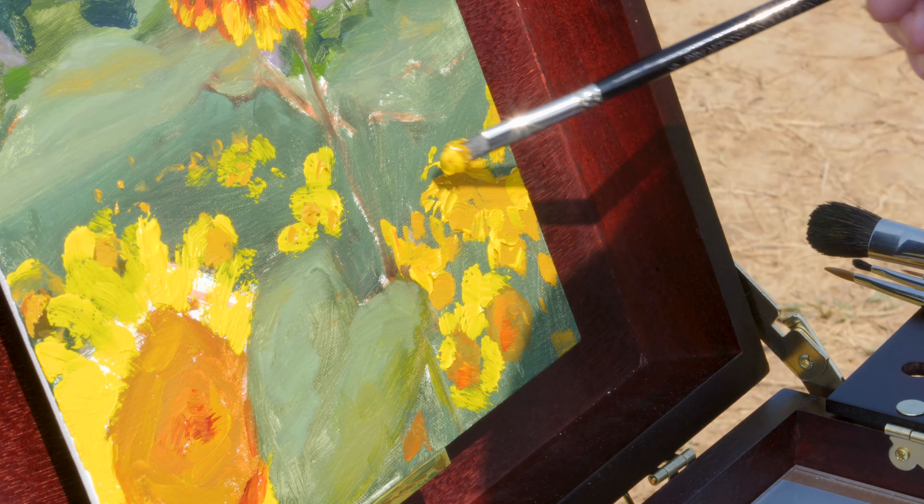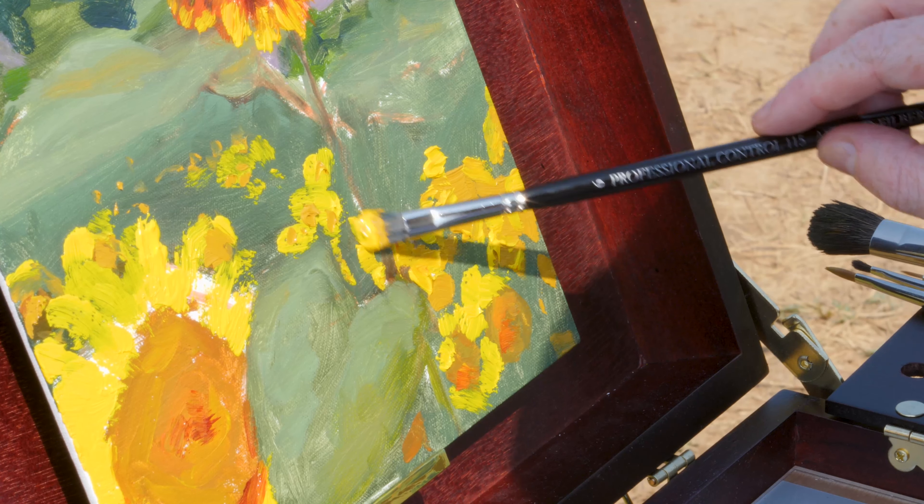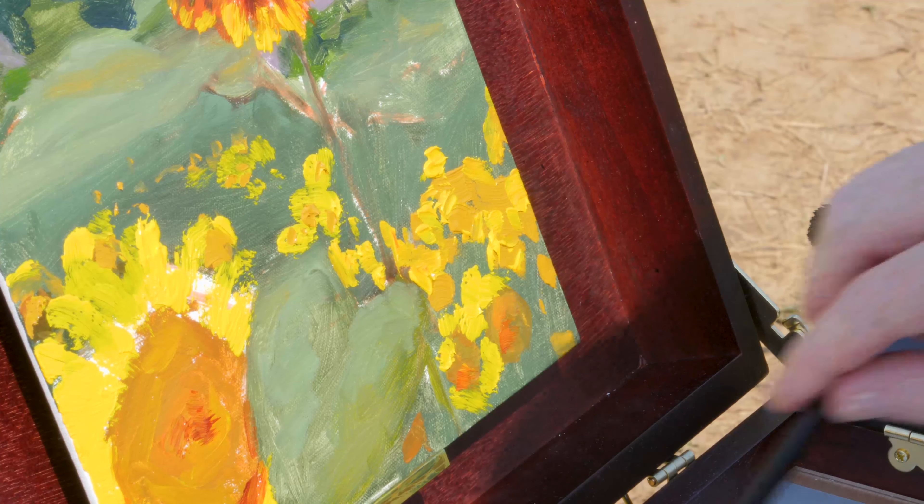I can also raise it quite a bit in order to have the canvas up higher for my viewpoint, and those clips really do hang on to that canvas and they are pretty sturdy.